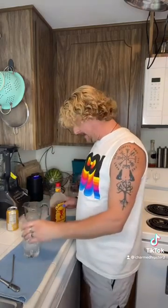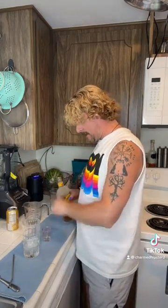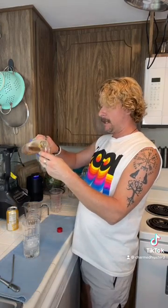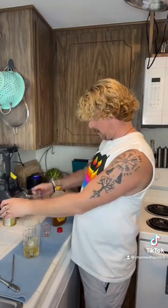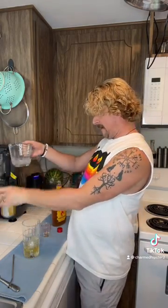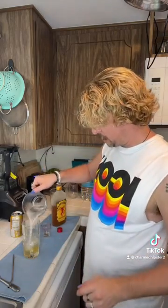So I have a glass of ice. I'm going to get an ounce of — I might modify this afterwards — but I'm going to do my ounce of Fireball. And I have roughly five ounces measured of cream soda.